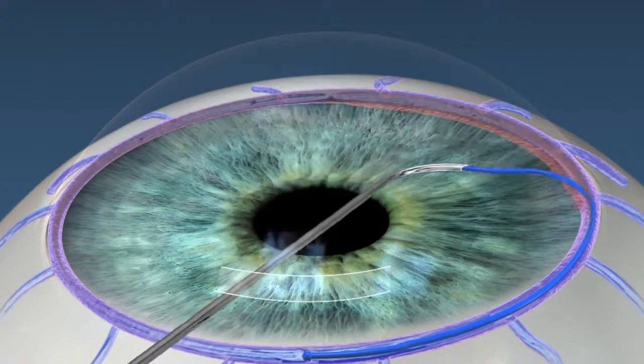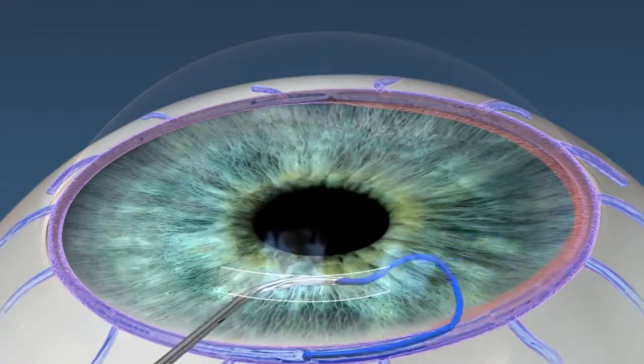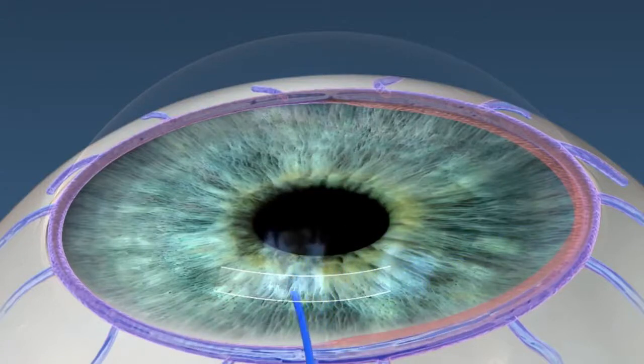You can also determine how much medication reduction you want to get with your patients. Another key benefit of this device is that we're not leaving an implant in the eye, which can come with its own set of complications.